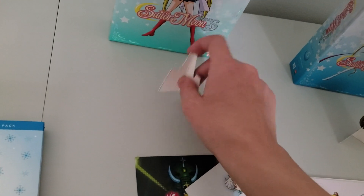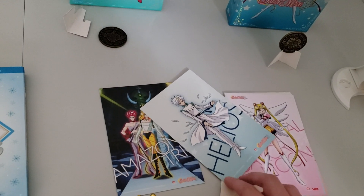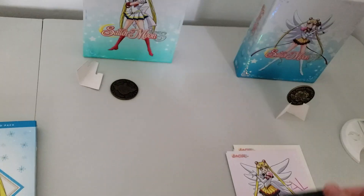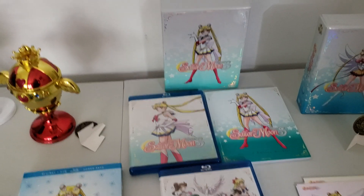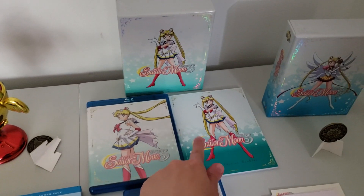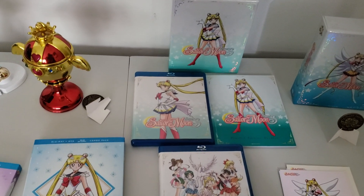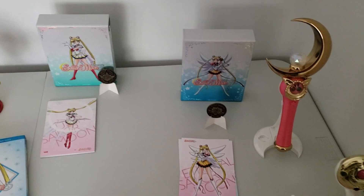Sorry about that — my coin fell over. Here's what the season four limited edition has: it has part one, the booklet, part two, and then here's the chipboard case. There's season four.